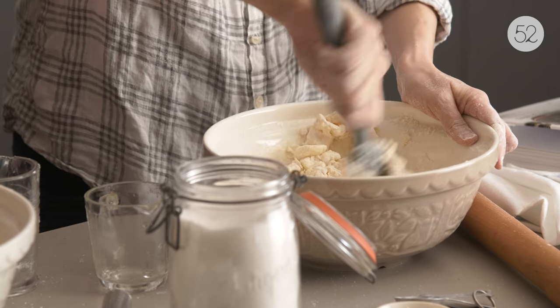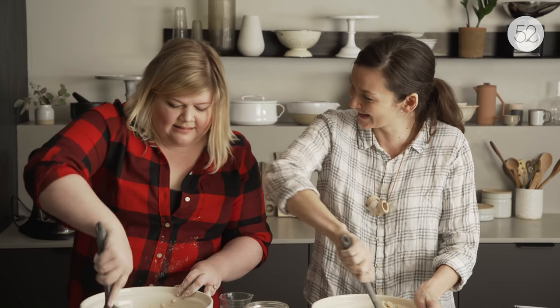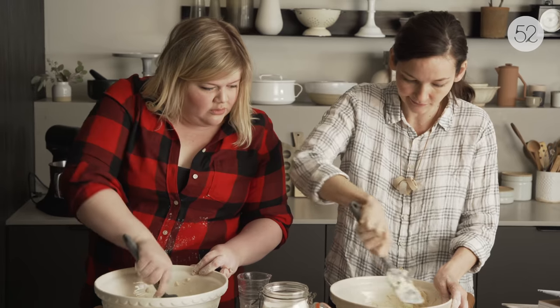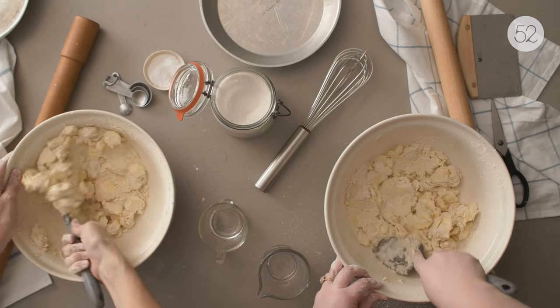Watching the method over here — a couple little pat-pats, some scrape-scrapes down the side, paying attention, smooshing properly. Now we're ready to move to the counter.